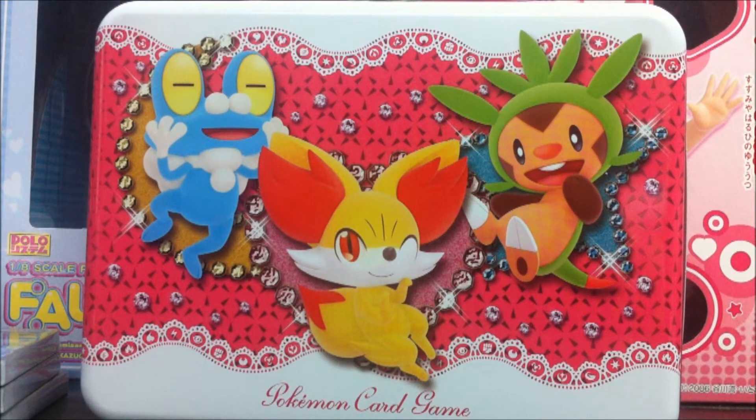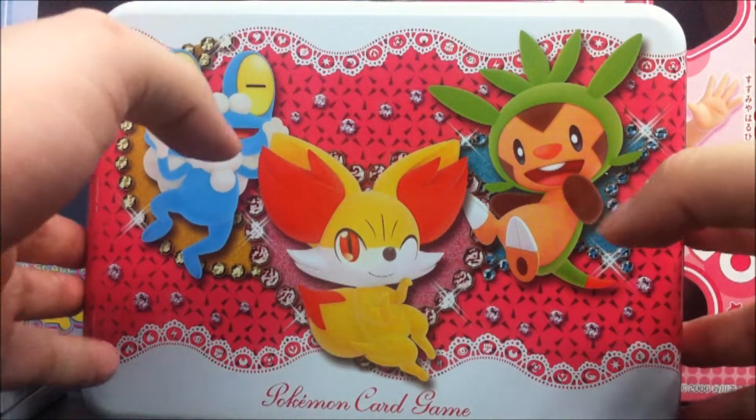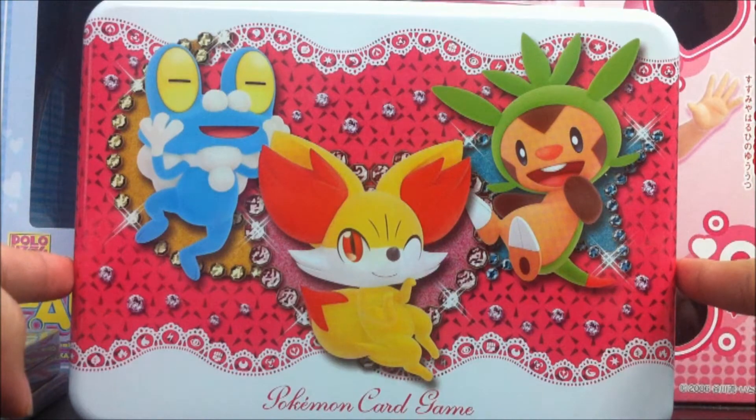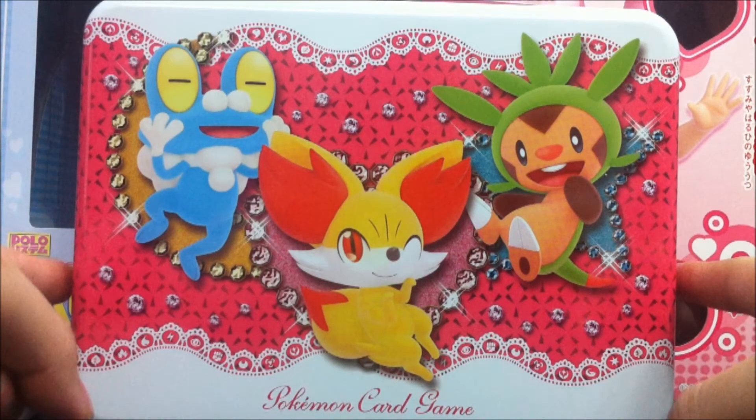So it's the girls version this time round, the tin can version. As you can see, very adorable artwork this time round on the girls version. Very cute. And let's take a look at the other sides.